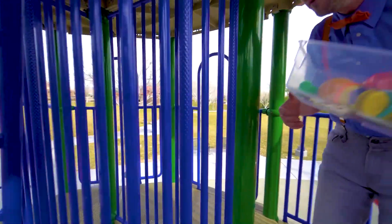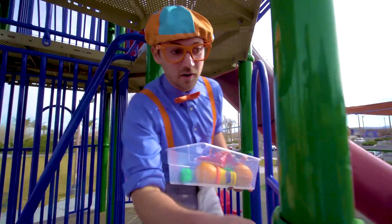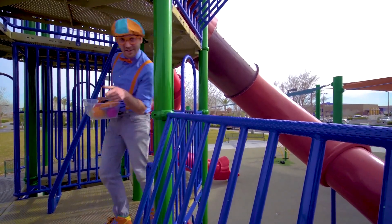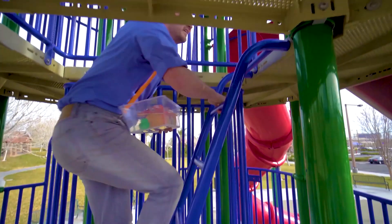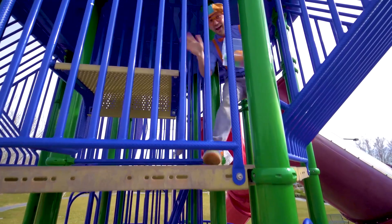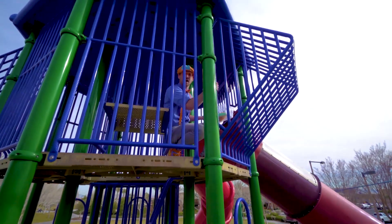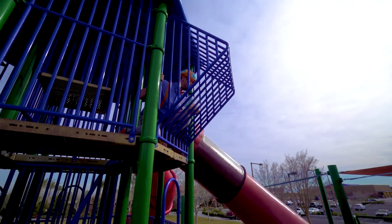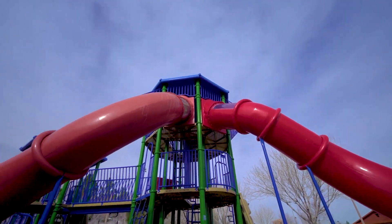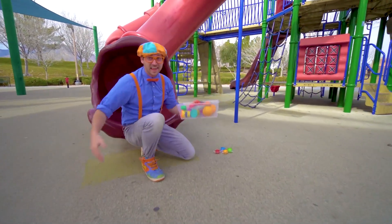Wow, the color green and also blue. Some stairs. So high up here. Oh look over there — a big red slide. Okay, I'll go down. Here I come. Whoa, that was awesome.